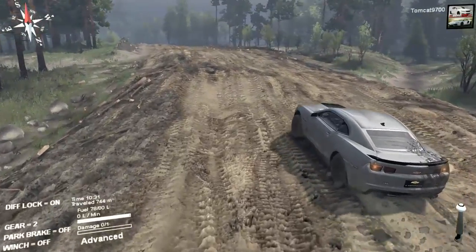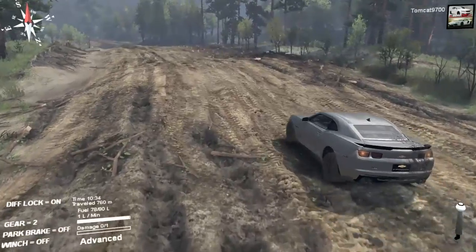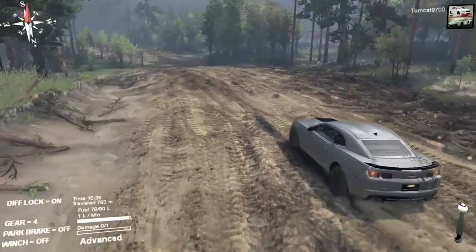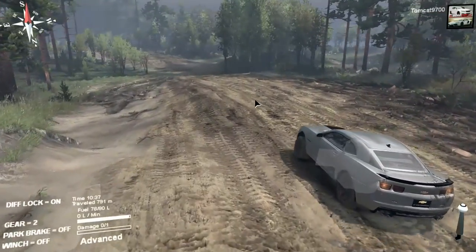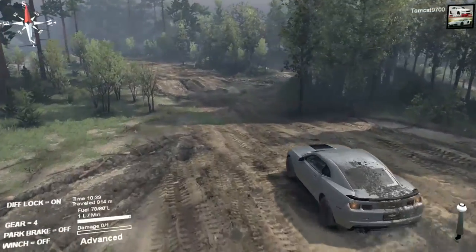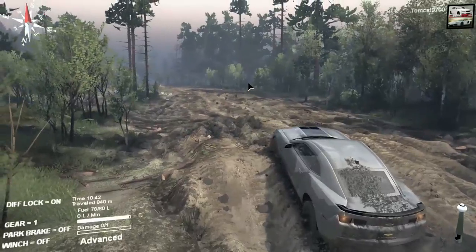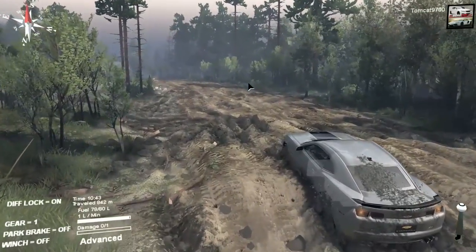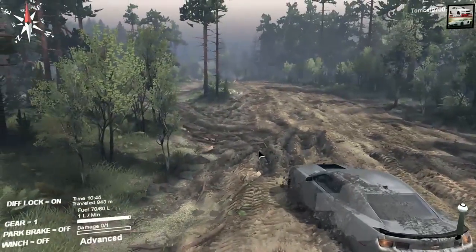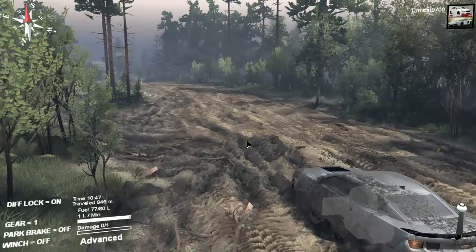The weird thing is that even though the only option is diff lock, I'm thinking it's got all-wheel drive on all the time — which again is why this is nowhere close to being representative of an actual Camaro. But it is kind of nice to have that body and to say you've modded a Camaro into Spin Tires. As you can see, just slam it right into the mud and it is pulling from the front end — the front wheels are turning, so it is all-wheel drive all the time. All you can really do is toggle the diff lock on and off, which helps quite a bit.